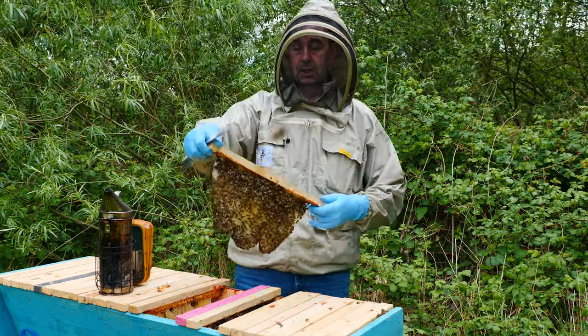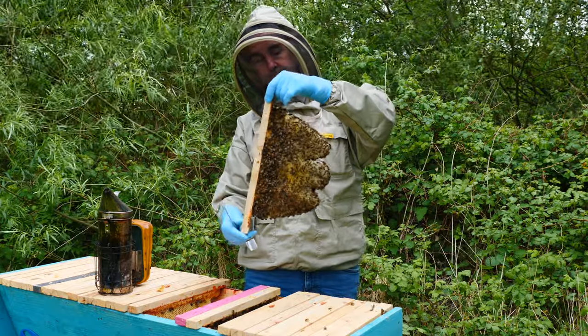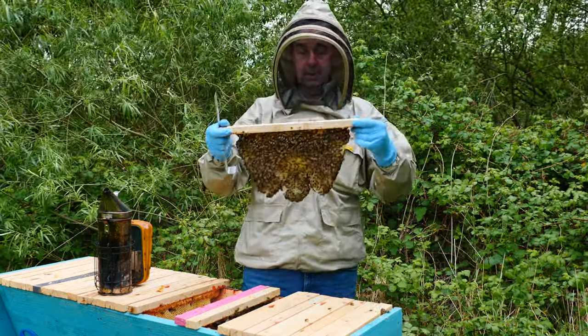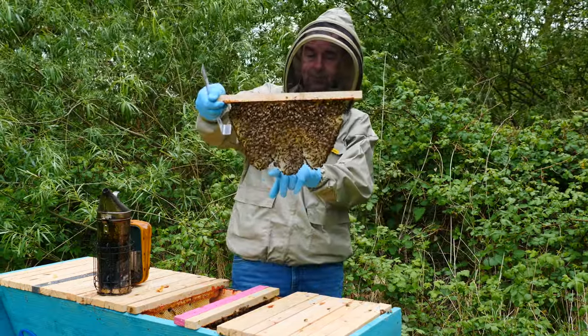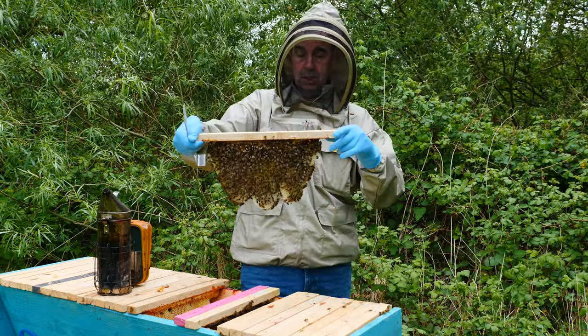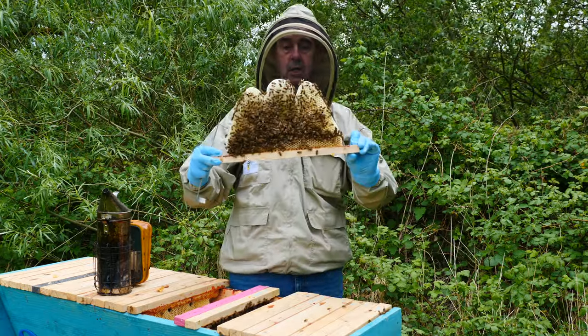The spring flowering plants and trees have stopped flowering and we're waiting for those summer flowering plants to come into flower for the bees to forage on. Here in the UK we call that the June Gap. Sometimes we get it, sometimes we don't - it will hit some parts of the country and not others. This is a relatively new top bar that we've put in, and you can see it's in three sections - that's where they've drawn it down in three separate sections and connected them as they've continued to develop the comb.